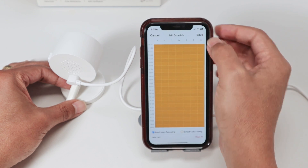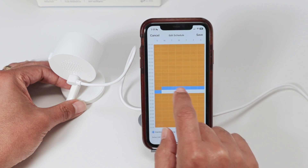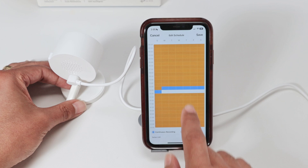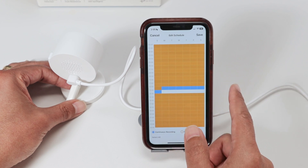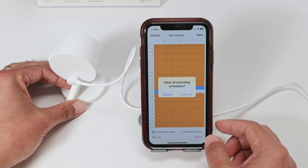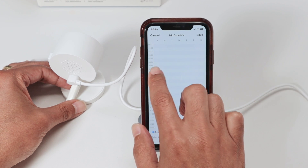Just hit Edit and you can paint whatever you want. Blue will be continuous recording, white means no recording at all. You can clear all the schedule if you want and start painting from scratch.